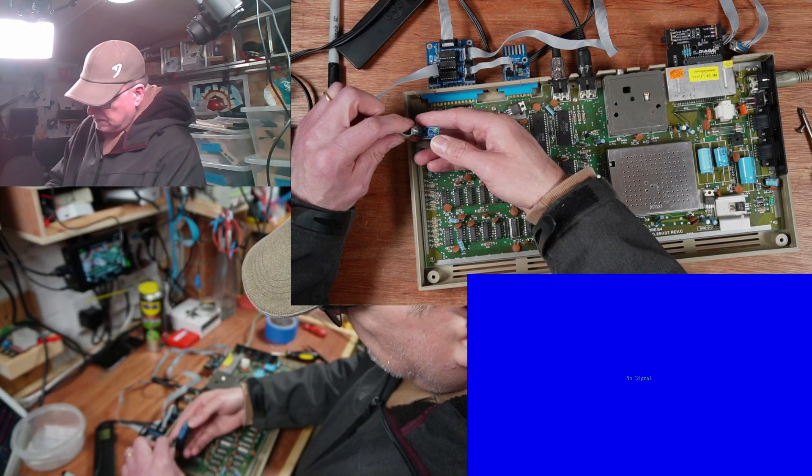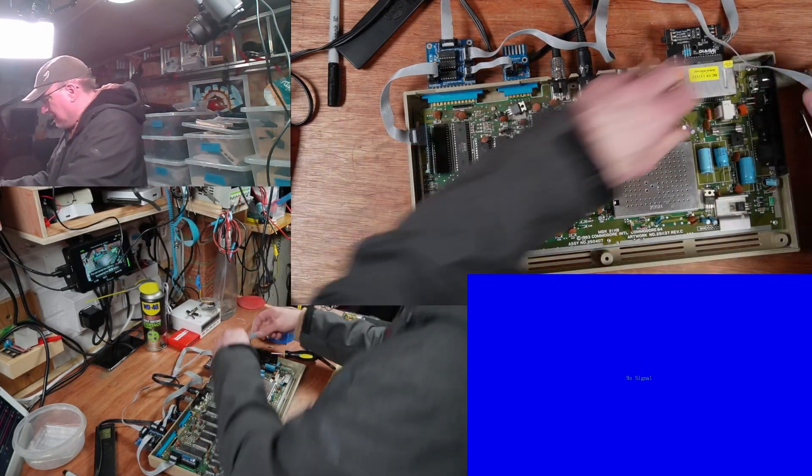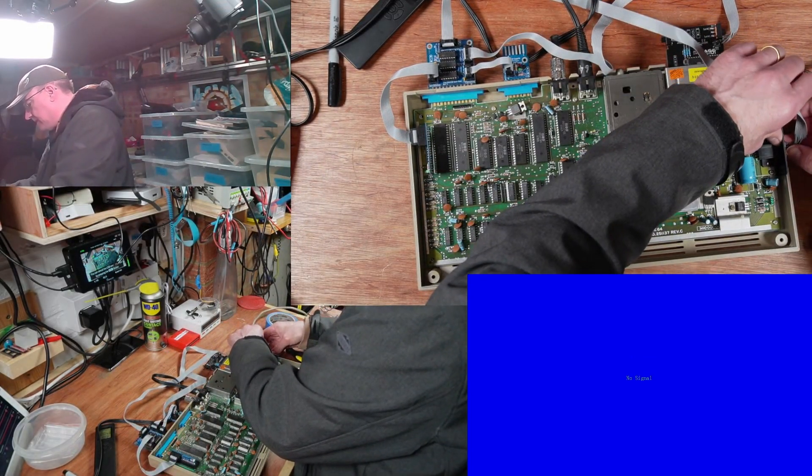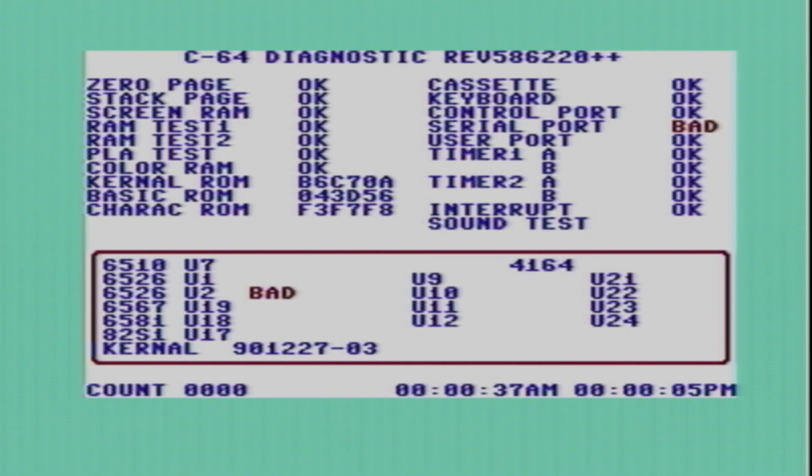It's a bit of a shame. I'll probably just hold that on there - it might make good enough connection. I wonder if this has got a dead CIA. Serial port... so U2 is possibly bad.